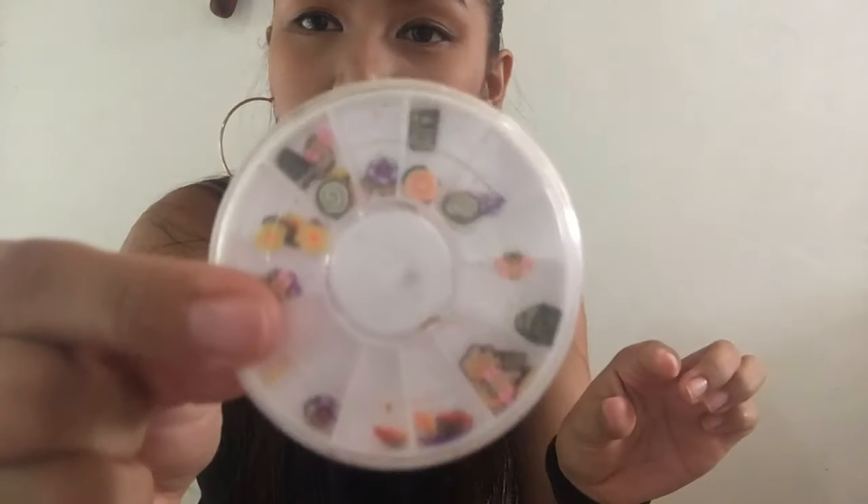Yung ibang approach, gagamitin ko sa next vlog ko na lang. Masyadong magulo yung vlog ko, hindi ko alam kung saan ako mag-fo-focus. Kaya minix ko na lang — mas masaya siguro yung ganun, iba-iba yung topic natin, hindi tayo nag-straight sa isang topic.